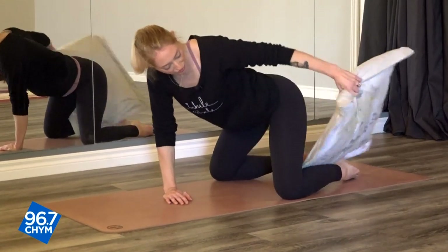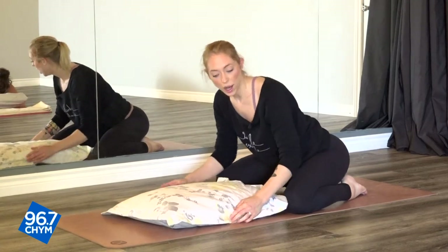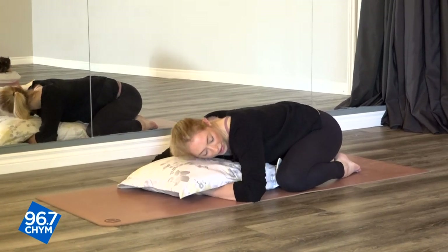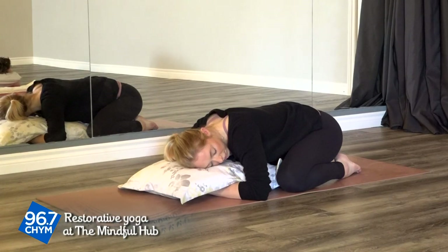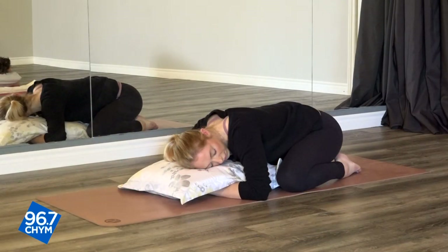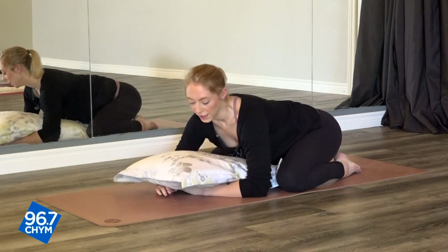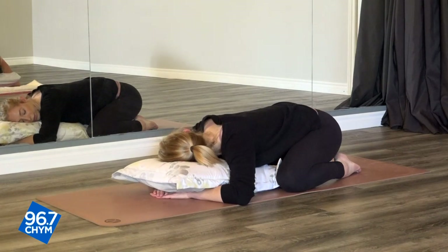Coming forwards — whichever setup feels good for you, allowing that bum to rest down. You can open your knees as wide as feels comfortable. Just breathing and finding your breath here, allowing yourself to relax. Maybe switching sides with your head if you want.